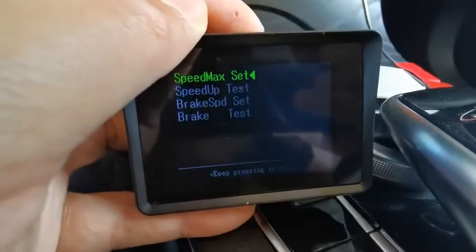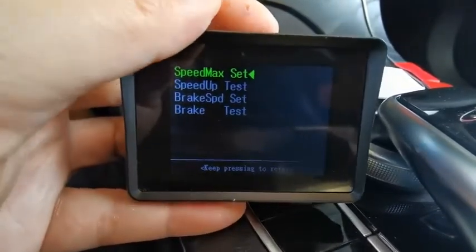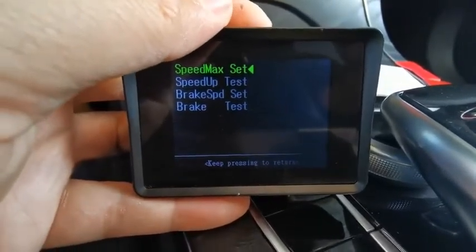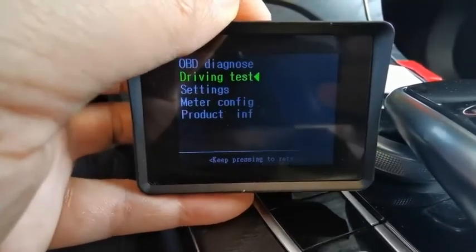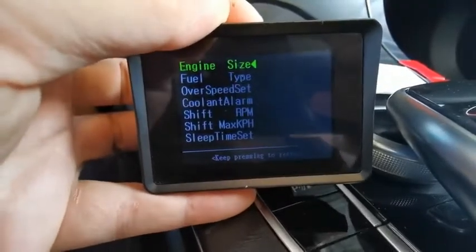You can do things like a driving test, speed-up test, brake test, brake stop test, or brake speed test. And here we go inside the settings.